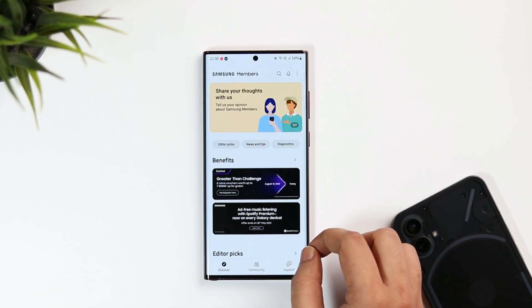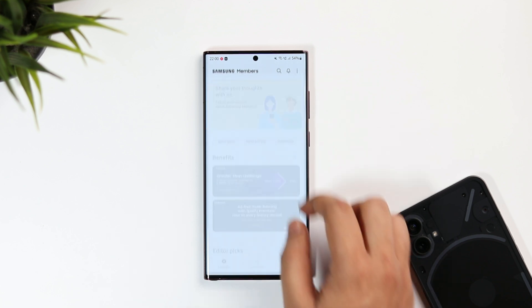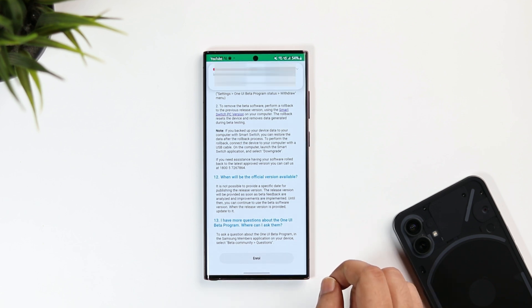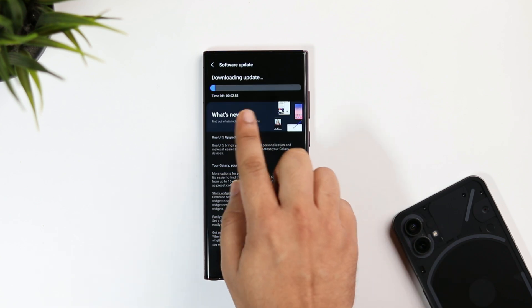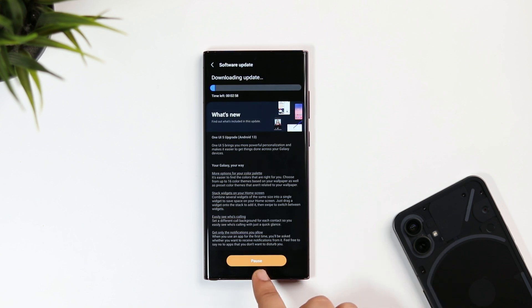If it is available for your country, then you will get it right here. Once you see that banner, simply click on it and if you scroll down, you will see an Enroll button. Make sure you have registered yourself and that's it. Then finally, go to your phone settings, software update, and here you will see the update file for the One UI 5 beta within 10 to 15 minutes. All you need to do is go ahead and download then install it on your phone.